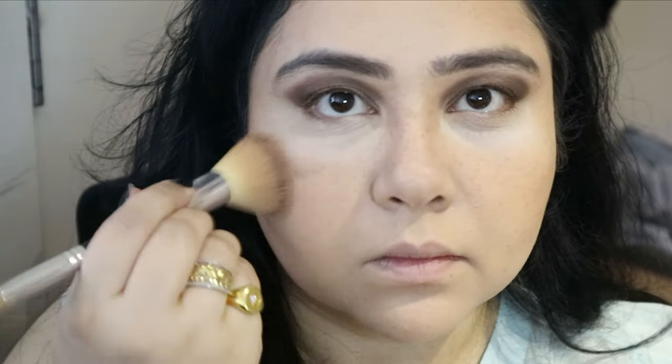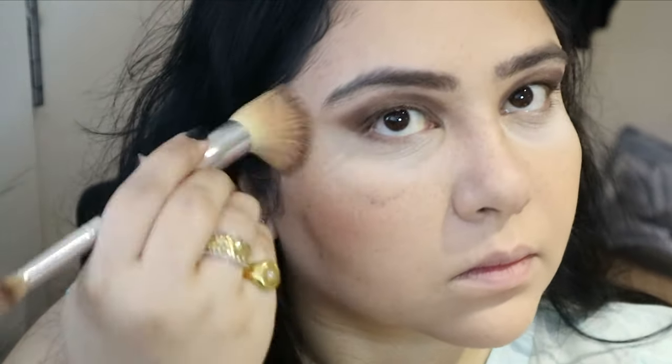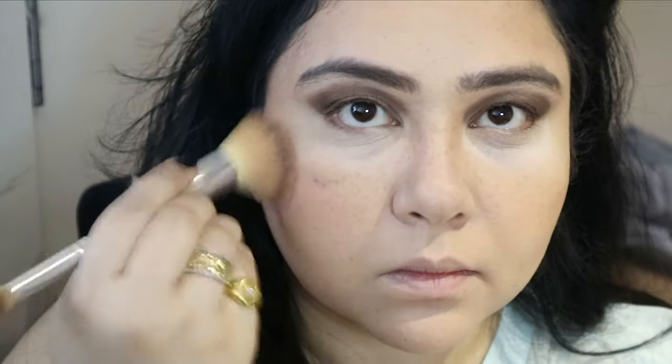Now going in with blush — this is the MAC Extra Dimension Blush in Faux Sure, which is an absolutely beautiful color. I'm applying it to my cheeks and a little bit on my nose as well.